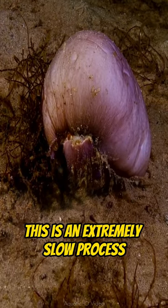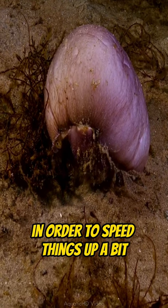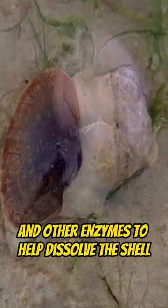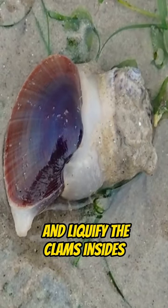This is an extremely slow process. In order to speed things up a bit, the moon snail produces hydrochloric acid and other enzymes to help dissolve the shell and liquefy the clam's insides.